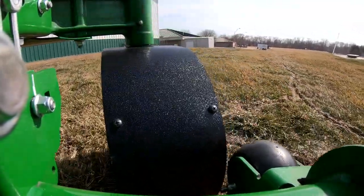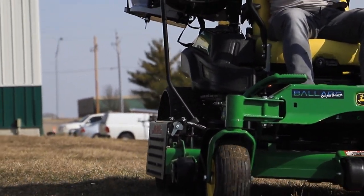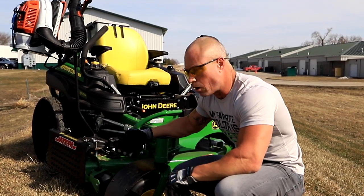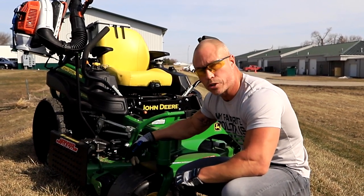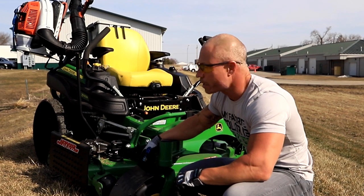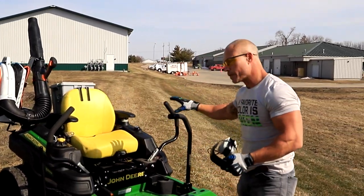Also got this machine set up with the advanced chute cover, so if you want to control the clippings and discharge from blowing into beds, cars, rock beds, mulch beds, around houses, people — advanced chute's a great add-on. Got the Versarack up there holding the blower as well. Garbage Goat on the back. Also we got the Donbar here, which makes it great getting on and off the mower.